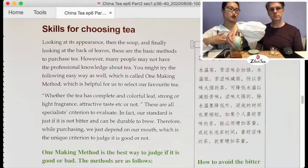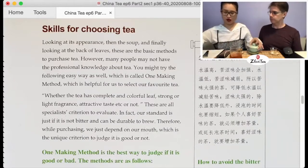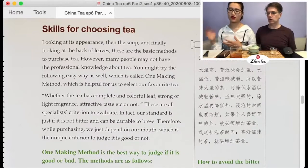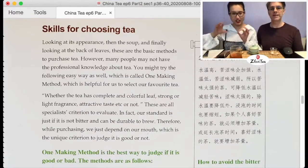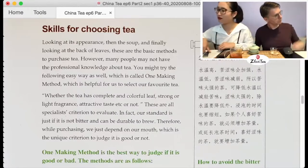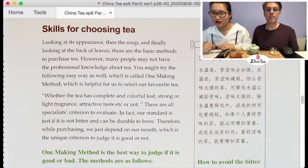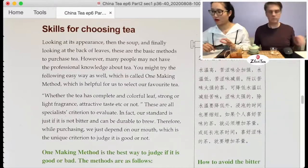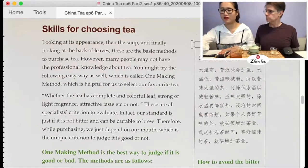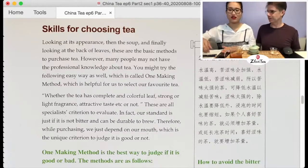And 'back of the leaf' — that's actually the brewed leaf. In Chinese it means 'leaf bottom,' but it refers to the brewed leaf. Good to come back to those terms. The 'one-making method' is almost like cupping in that you only brew it once — however, later we'll realize it has the essence of cupping but is not quite the same.